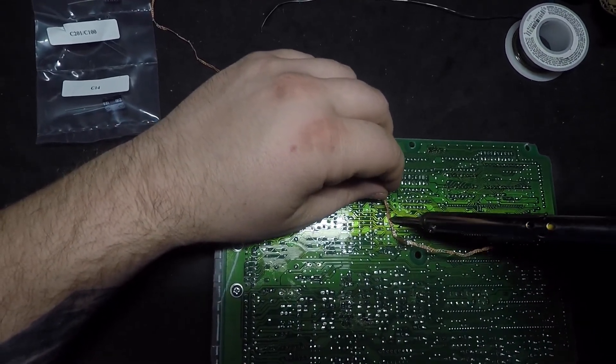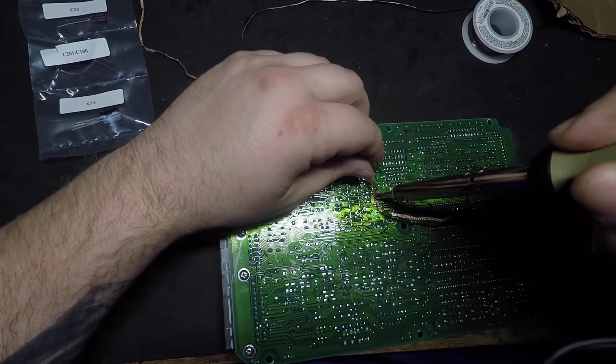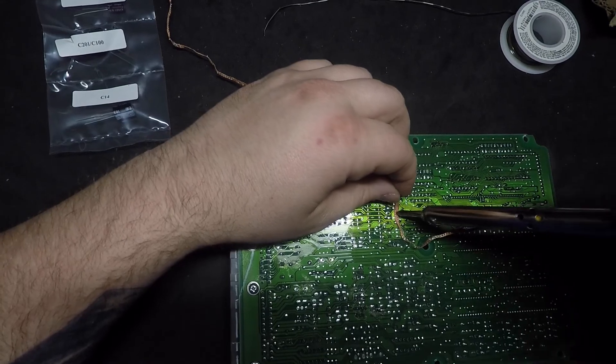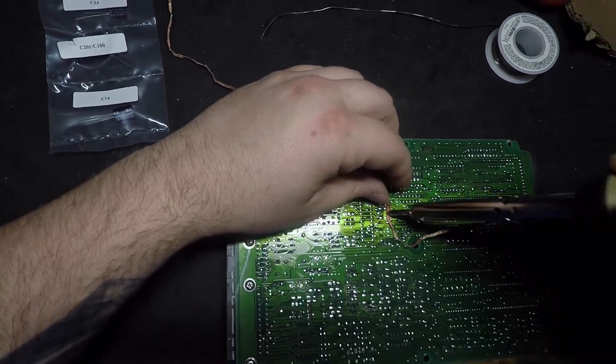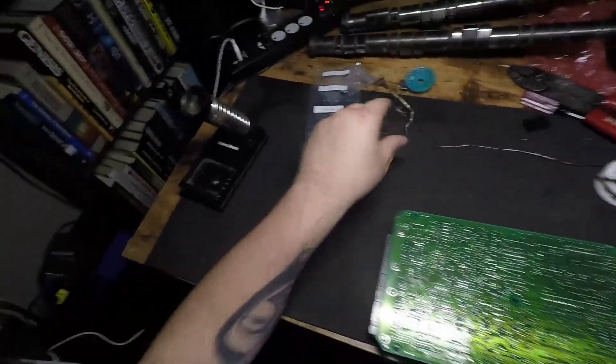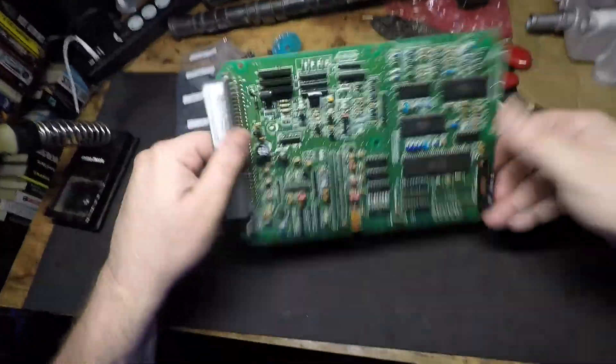It can be a pain in the ass — I hate desoldering components from boards. I really wish I got the rest of that video, that sucks. I was literally filming nothing, forgot to hit the record button, but at least I noticed it now.